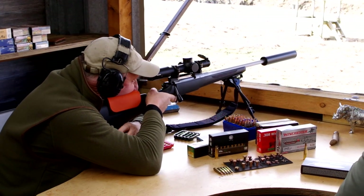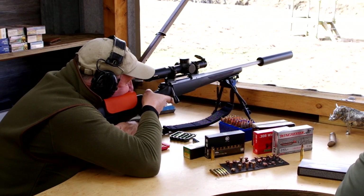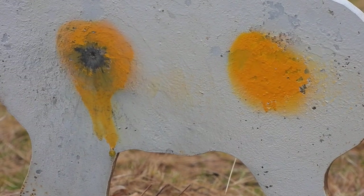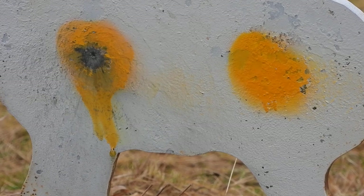It ain't ballistic gel, it won't tell you much, but watch closely when we put two rounds into a steel target. The first one is lead. The second one is a non-toxic metal we have only touched on — it's zinc. Powdered, compressed and now sold as a varmint round.